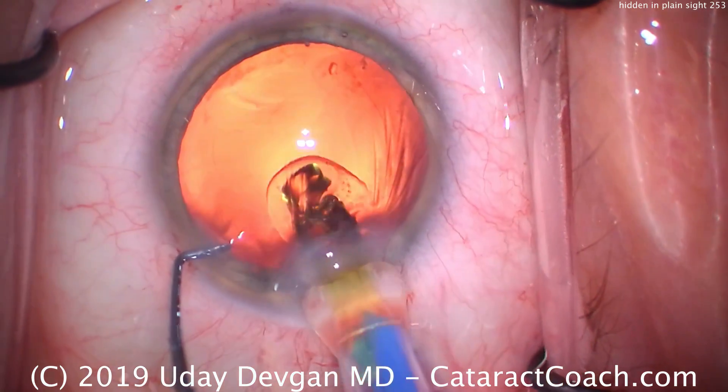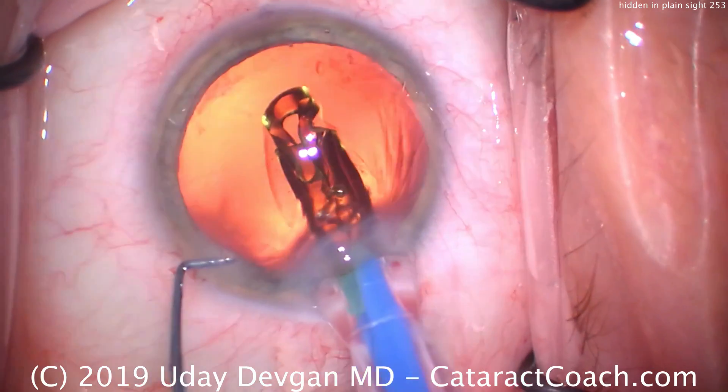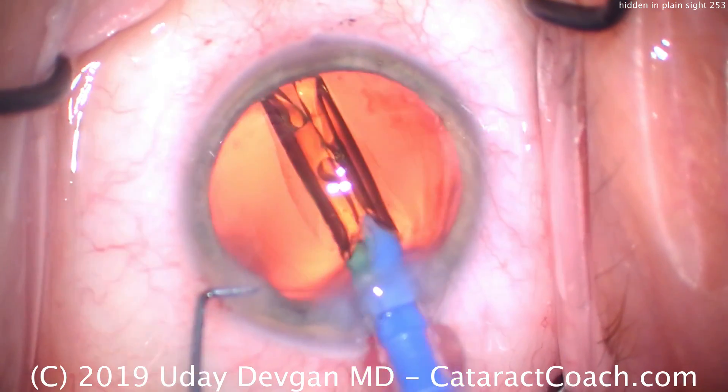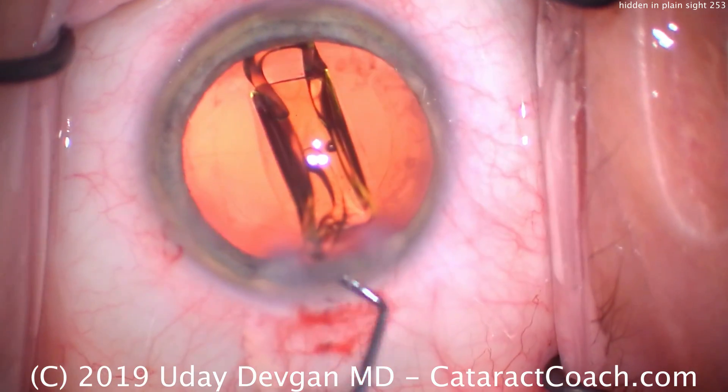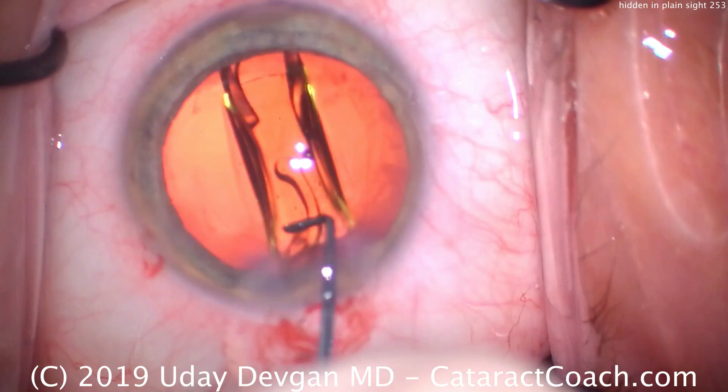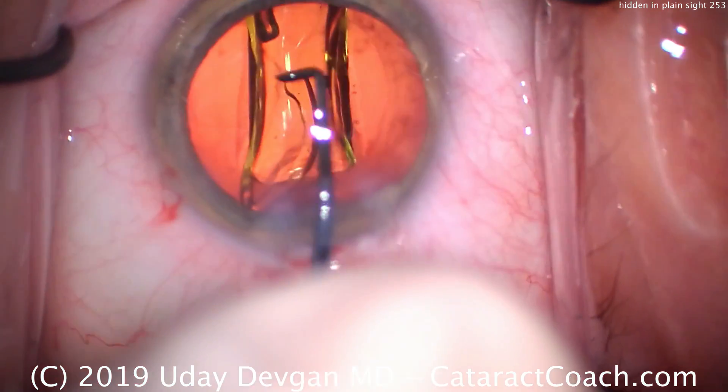Here comes the lens, start to deliver it. Goes in the bag nicely. We'll use our chopper here to help it unfold. Everything looks pretty normal — looks like a routine case here.